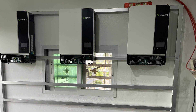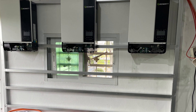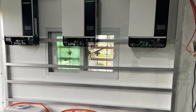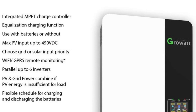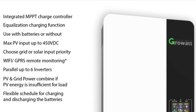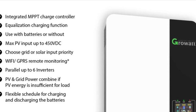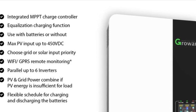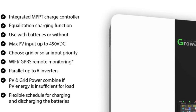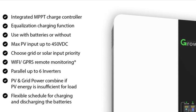On the same frame were fitted three Growatt inverters, and these are 5000 watt inverters. They are also quite sophisticated and can be paralleled, so I can take the combined production of all my solar panels and combine them through these three inverters to charge the batteries or power the house.